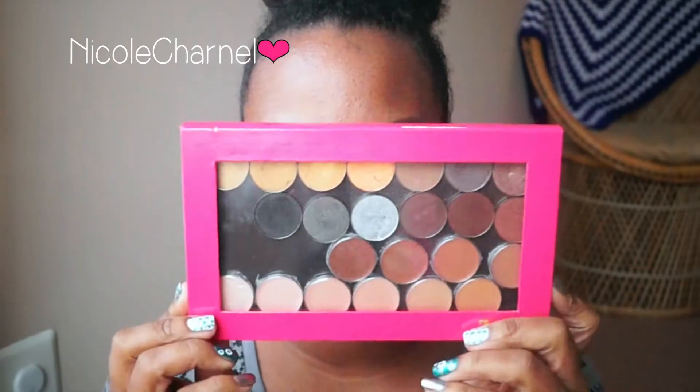Coastal Scents sometimes has sales where their hot pots are 50% off — usually they're $2 but they go on sale for $1, and that's when I decided to get some. It's in a Z palette container and I only got 13 colors. The ones at the bottom are concealers — I got those because I do makeup artistry and wanted a better range. I originally wanted to look up the color descriptions from the Urban Decay Naked 2 palette online, but they didn't have the descriptions, so I kind of just had to wing it.